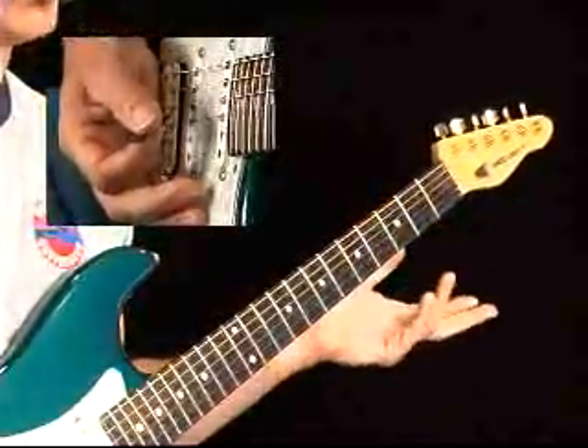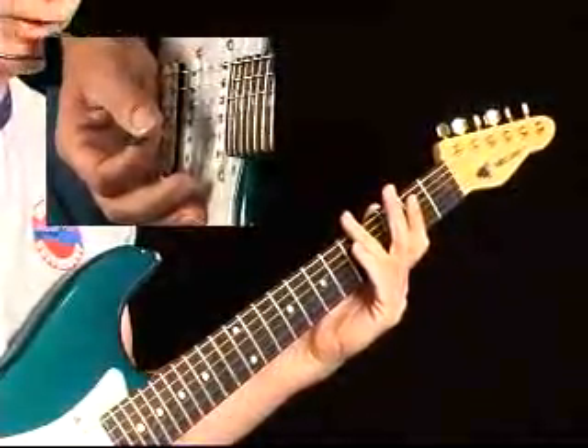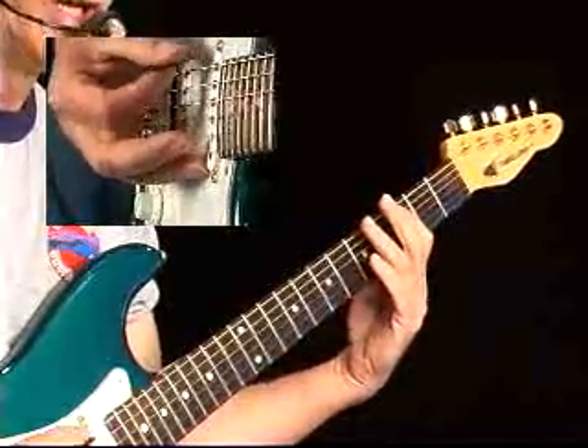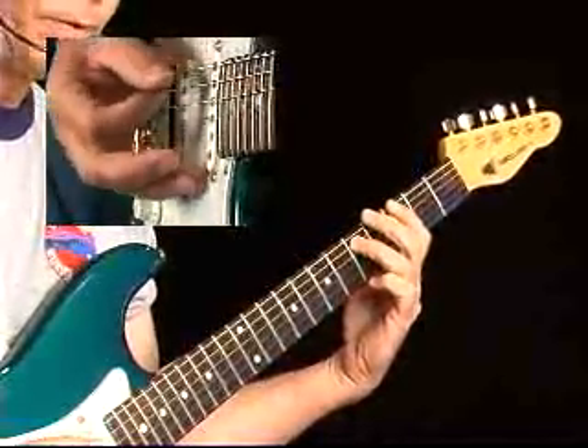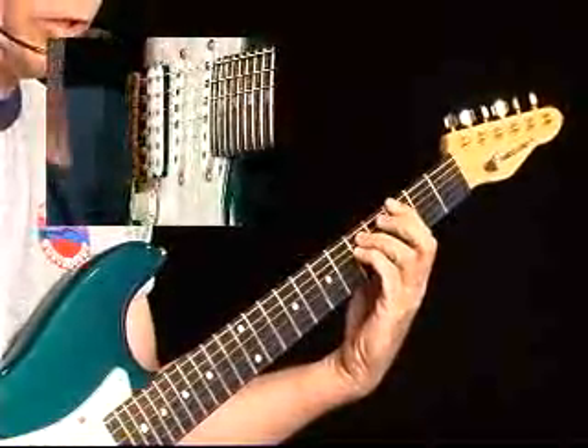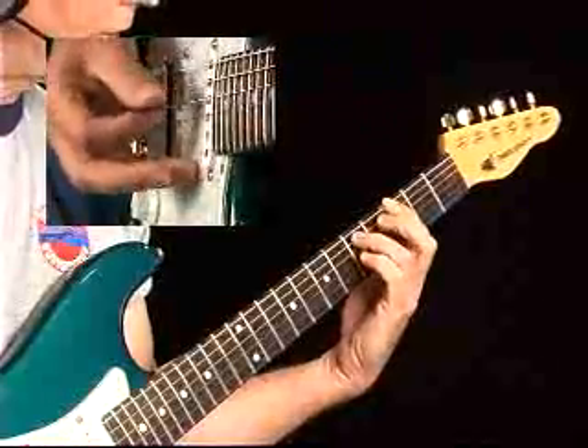We need to look at some power chords. A power chord is a root and a fifth. So for the G, it's going to be any combination — notice I said any combination — of a G and a D. So what I suggest you do is take something you know. You probably already know that power chord. So that's root, fifth, root.